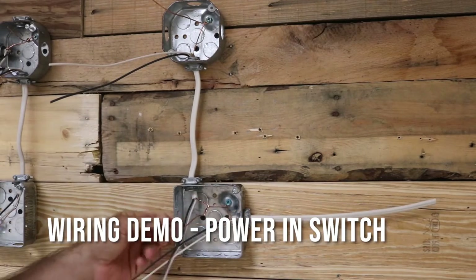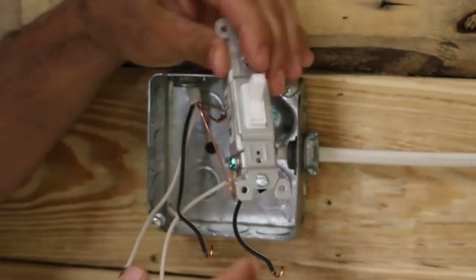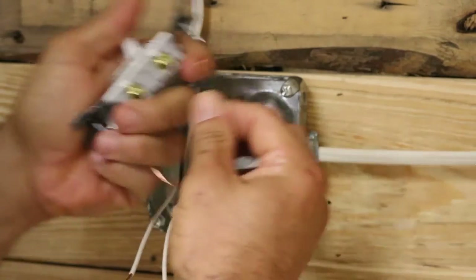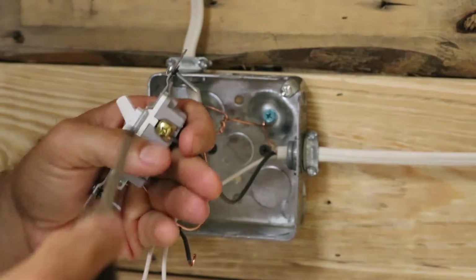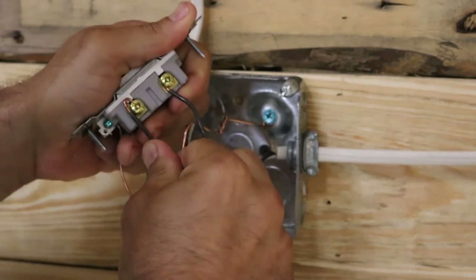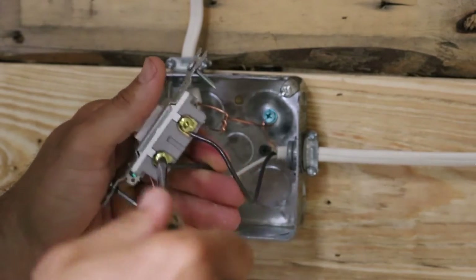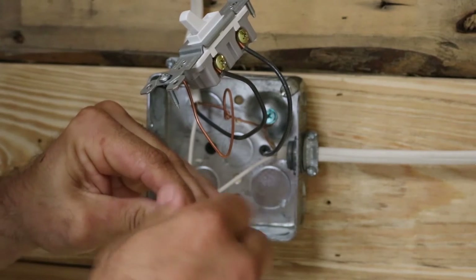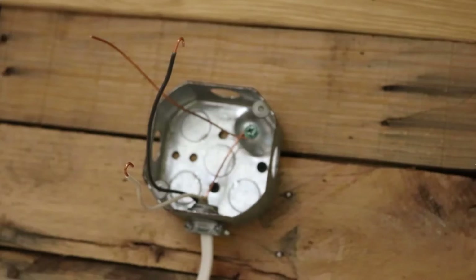Here's our first example which I'm going to wire up first — we have our hot coming in feeding our switch and then going up to feed our light. In our first box, the ground is already hooked up to the green ground screw. The hot wire goes to a gold terminal — it does not matter which one, because the purpose of the switch is just to break the current. Our switch leg, which goes up to the light, will go on the other gold terminal.